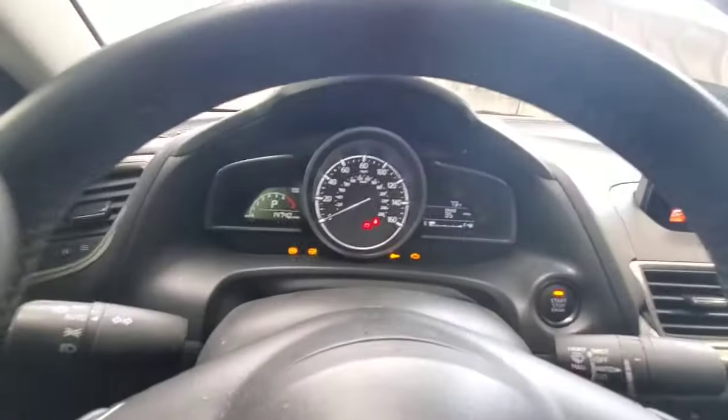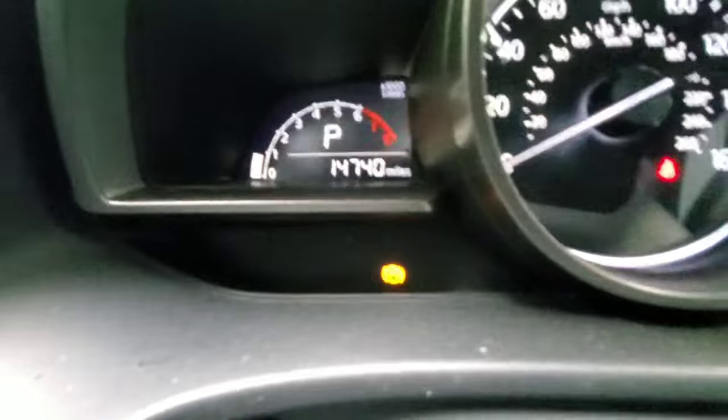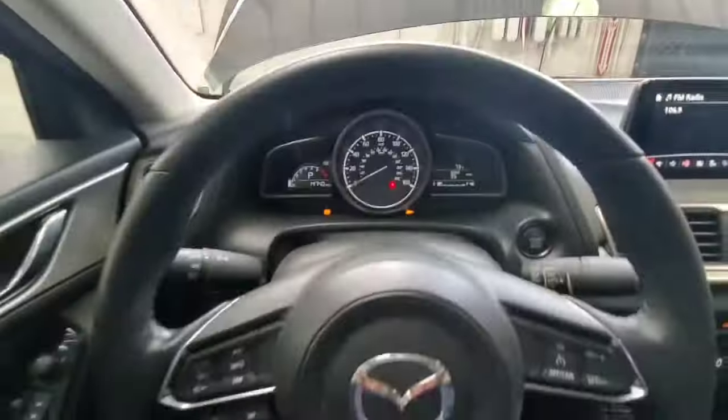You can double check — turn the ignition off, turn the engine back on, and that parking brake service mode light should stay on. And that's how you do it.